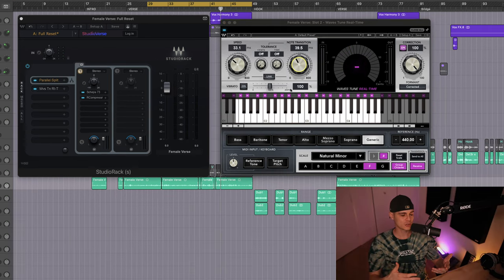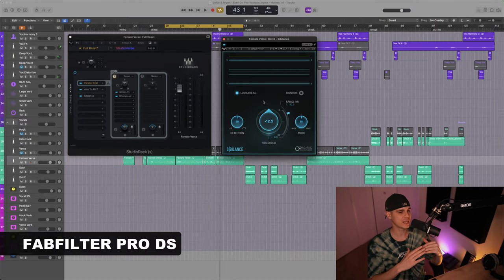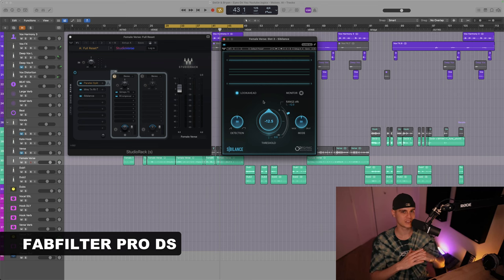We made a subtle pitch correction — it's almost not even audible. But if you download this chain at the end of the video, make sure you set the key and the scale to your own song. Next up, they use the FabFilter Pro-DS. I've included on this chain the Waves Sibilance as an alternative.